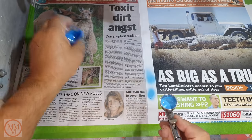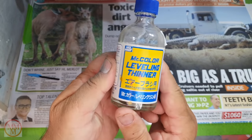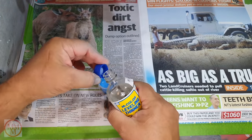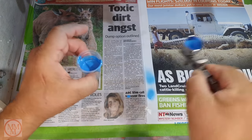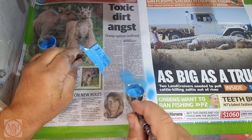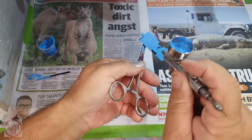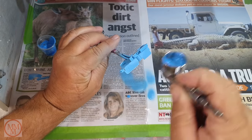I wasn't happy with the first coat — it was a little bit sandy. So for the second coat I'm going to use some Mr Hobby Leveling Thinner, which helps the paint flatten out and become very smooth during the drying process. This is the second coat now with the addition of the leveling thinner, and when it dried it really did look good — it looked like baked enamel because it was so smooth and so shiny.